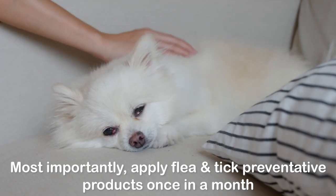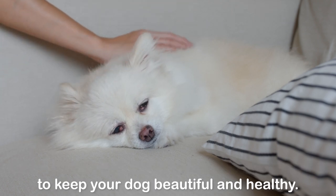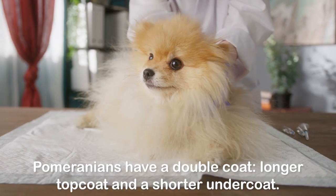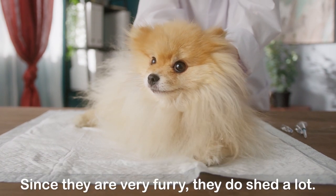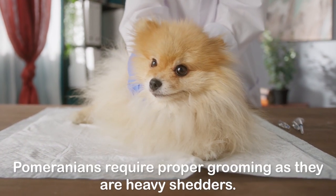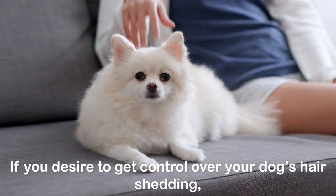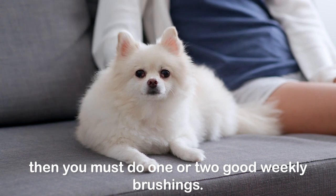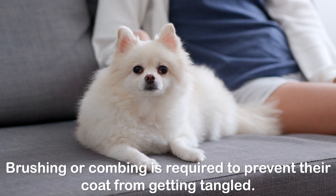Most importantly, apply flea and tick preventative products once a month to keep your dog beautiful and healthy. Three: brush and comb coat frequently. Pomeranians have a double coat — a longer top coat and a shorter undercoat. Since they are very furry, they do shed a lot. Pomeranians require proper grooming as they are heavy shedders. If you desire to get control over your dog's hair shedding, you must do one or two good weekly brushings. Brushing or combing is required to prevent their coat from getting tangled.